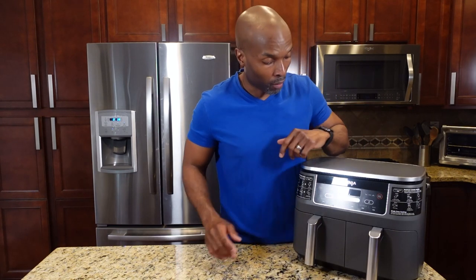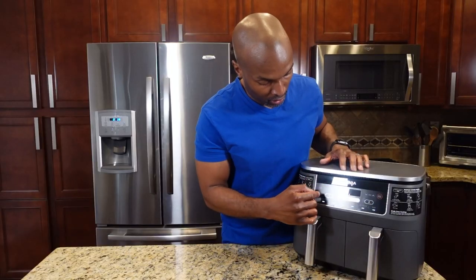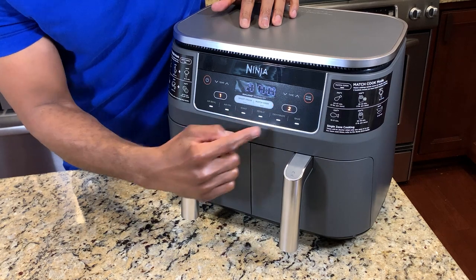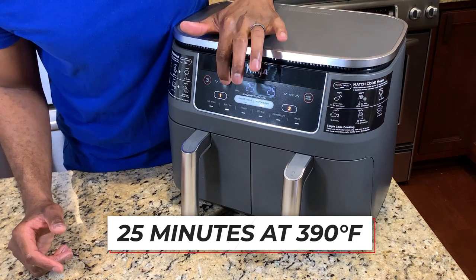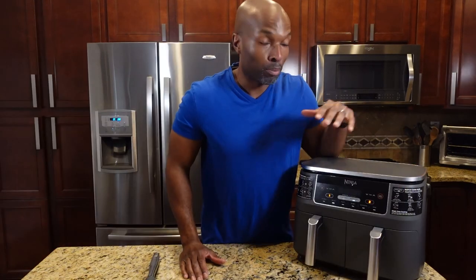Let's get the temperature and timer set on this air fryer. Power it up, hit the power button — it beeped. We have two baskets so we're going to do the same temperature and cook time settings on both sides. We're going to select air fry, hit match cook, set it for 25 minutes, and set the cook temperature to 390 degrees. Hit the start button and hang out.